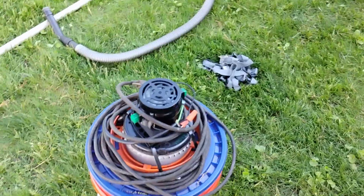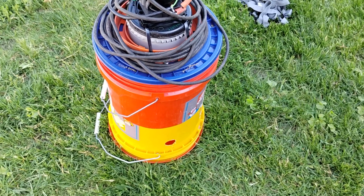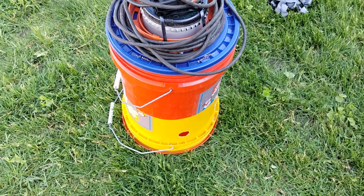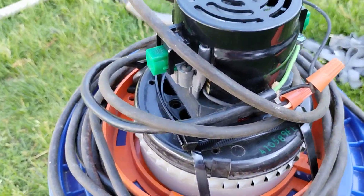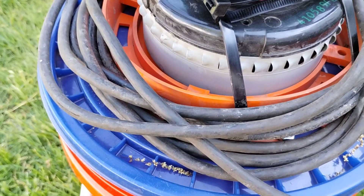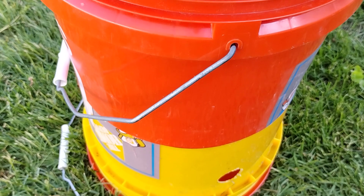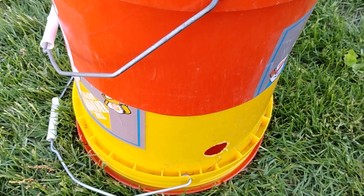So I never have to go off the ground any higher than the stepladder. This is very easy to do — anyone can do it. You just need an old vacuum. You pull the motor out of it, take the cord, mount it to a cover, cut the bucket, and drill holes in the bucket for the hose and for the air to go through.